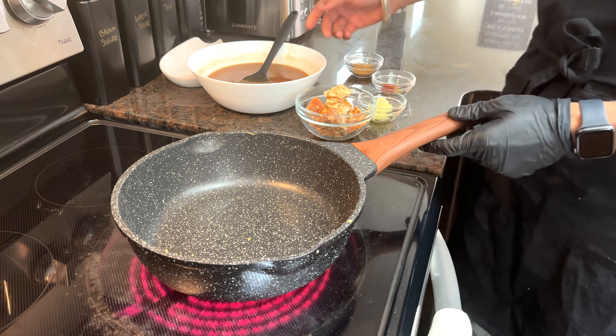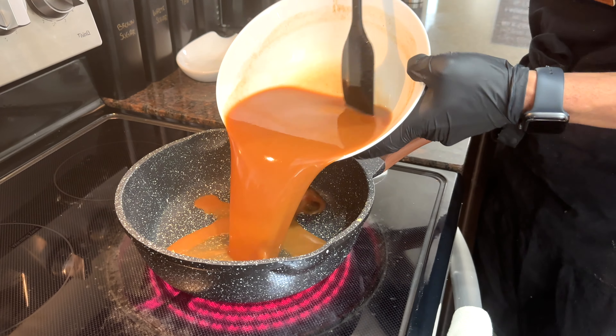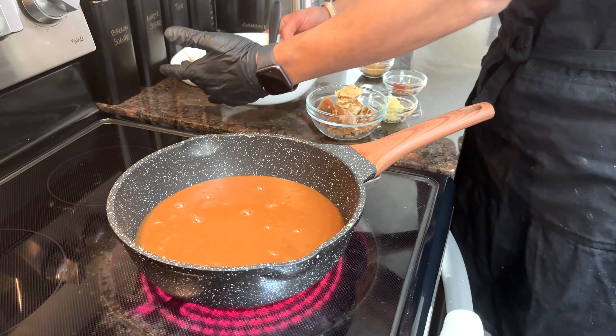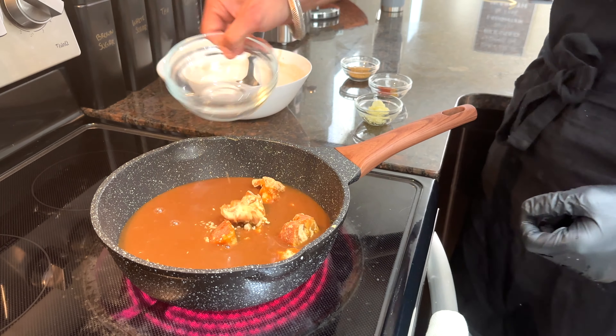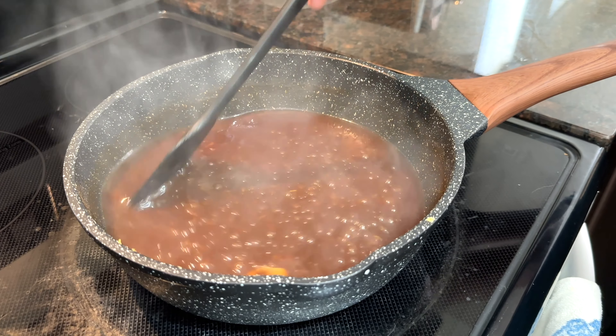Now we will finish the tamarind chutney while our potatoes are cooling down. We will add all the ingredients together and cook it for 20 minutes. It will reduce and change color as it cooks. Just a heads up — it will thicken up when it cools down.